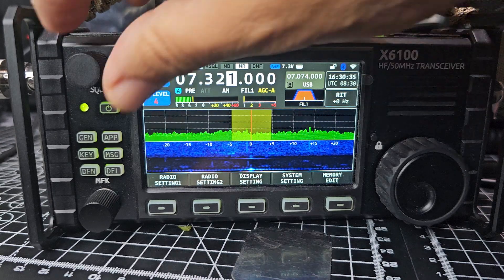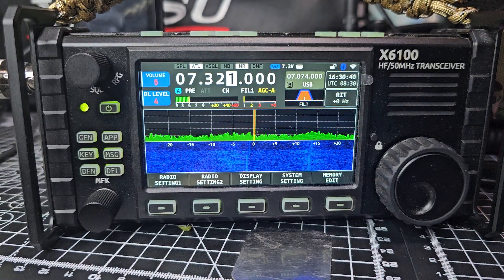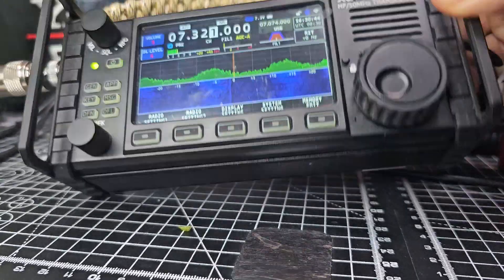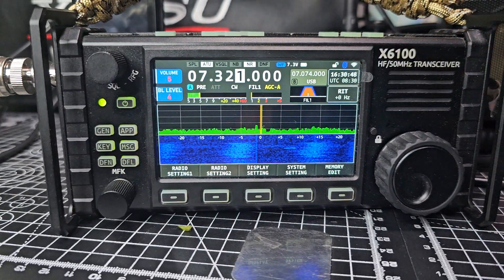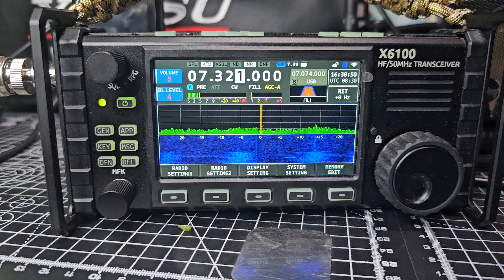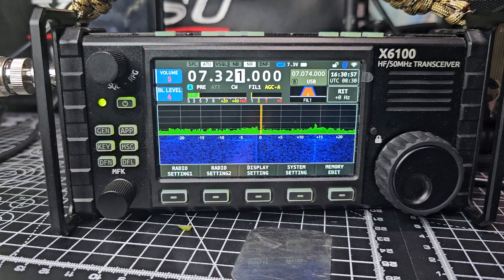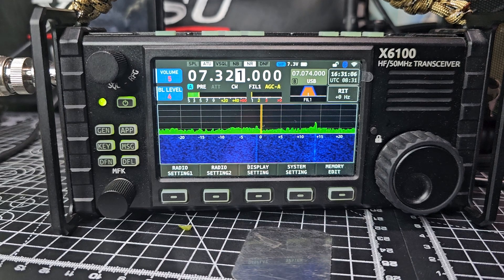All modes: CW, LSB, USB, split mode, attenuation — it's all there. You're never going to be unhappy with the set unless you try and compare it to the best Yaesu, Icom, or Kenwood ever made. You've got to see it for what it is. The price has come right down now because the X6200 is out, so I think they're a good buy around £500. Please remember to subscribe and like. 73.